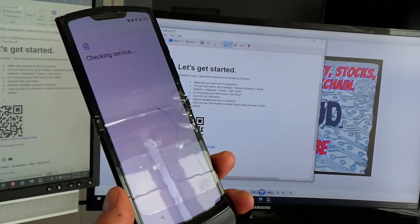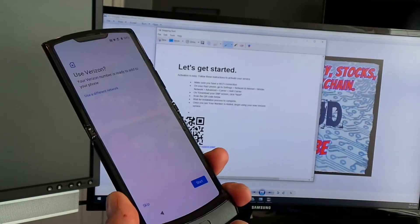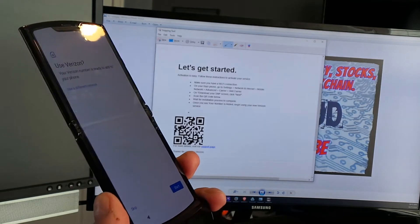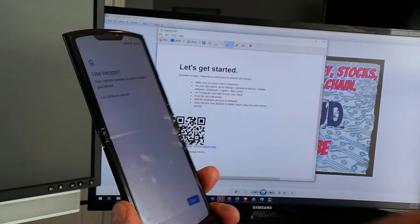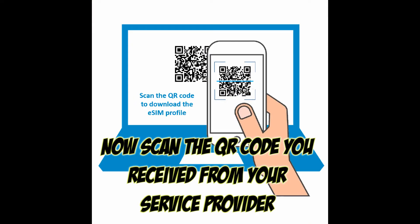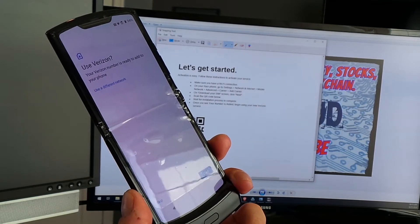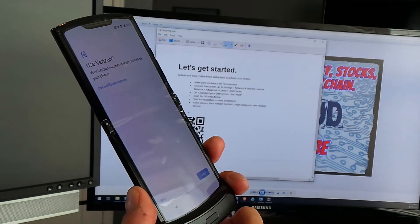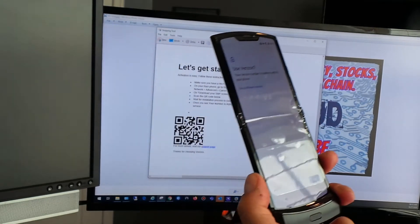Next, you will receive a QR code from Verizon — that's your activation key. You just scan that QR code and it'll come up on your screen saying 'Are you ready to add your phone number to this phone and use Verizon?' It's kind of that simple, but it is a process because you have to contact Verizon and have them email you the eSIM QR code.